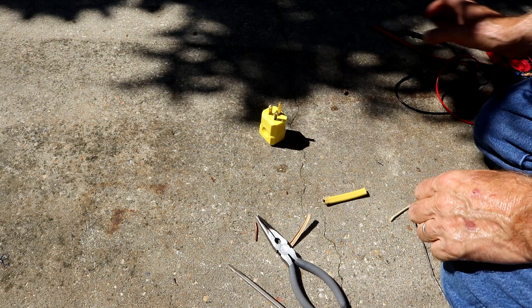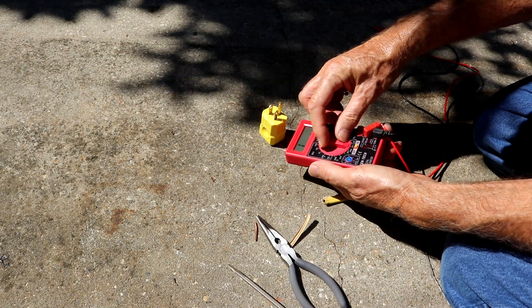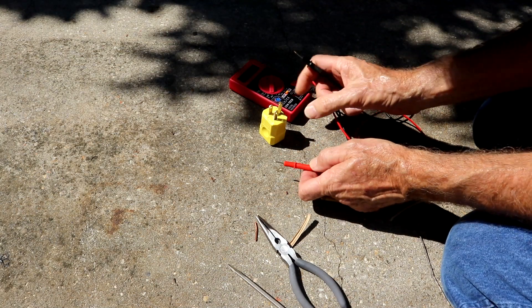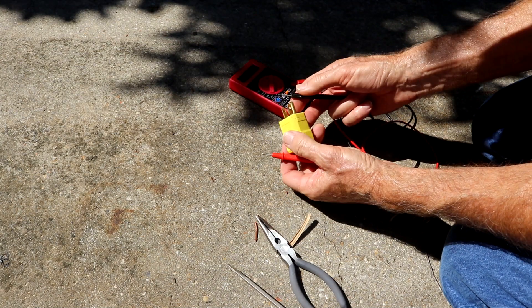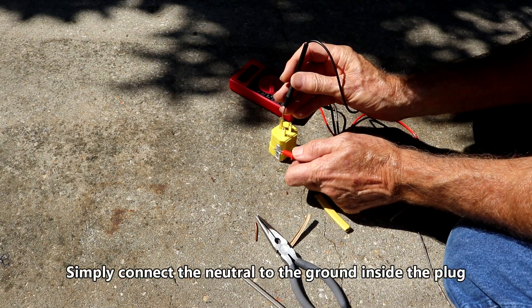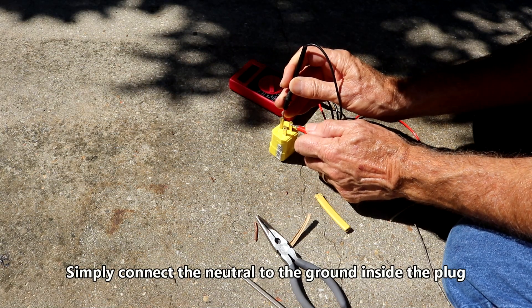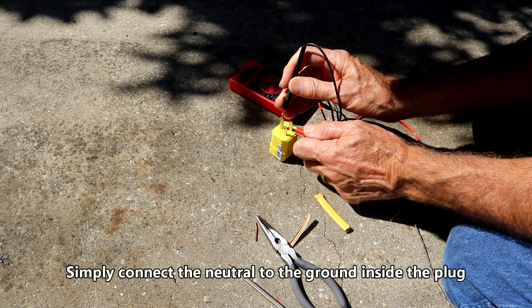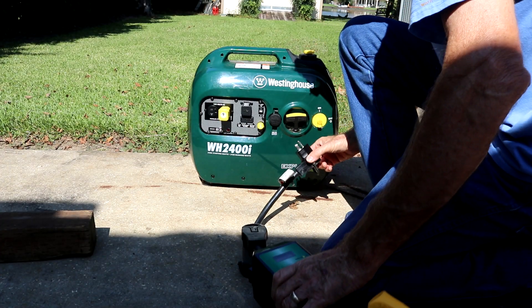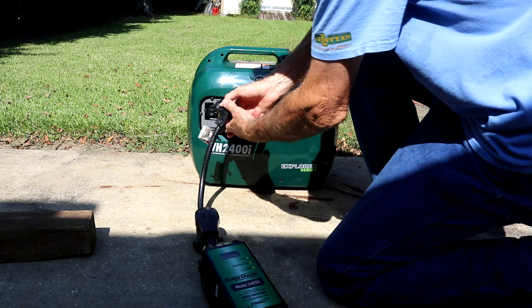Let's check the continuity just to make sure. We'll ohm it and see. Right now, this is my neutral and this is my ground. We have zero ohms — we're open on the hot side. That's exactly what we want. There's my adapter right there. Let's go ahead and plug it in.